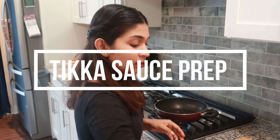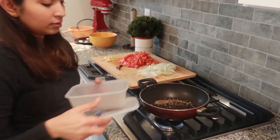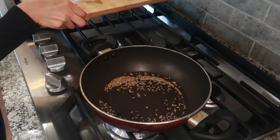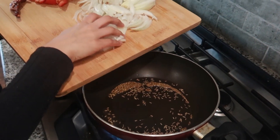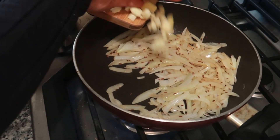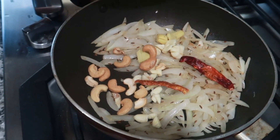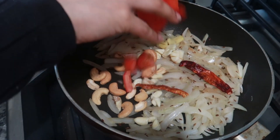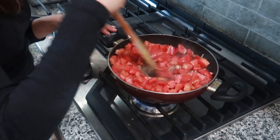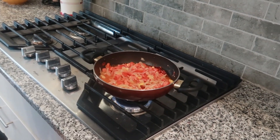Adding some oil and cumin seeds. Once that starts sizzling, let's add in the sliced onions — just one onion. Then goes in the ginger and garlic, some cashews, red chilli, and the tomatoes. I'm going to add in a little bit of water, close it with the lid and keep it.